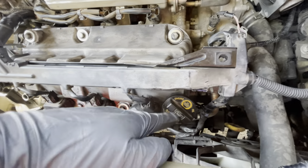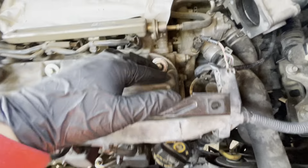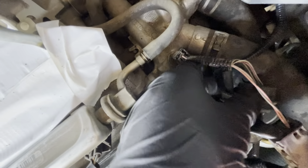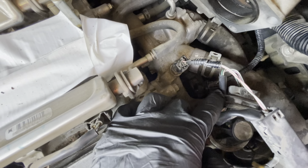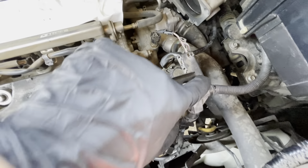You also have a few connections here — one, two here — take those out. And on this one, take that out too. It's pretty simple, you just pop it out like this and it goes out. It has a zip tie you can cut, but you can just pull it out without cutting it.